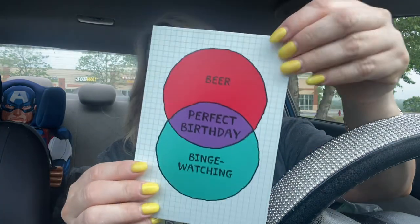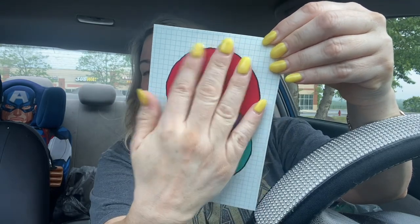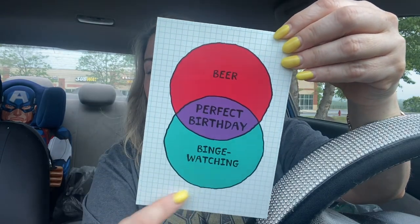I have just a couple more cards. This one says 'Beer, Perfect Birthday, Binge Watching' - I did not get it for any of that. I am literally going to cover it up; I just loved the background of the card. It also says 'Hope Your Day Is Filled With All the Good Stuff' - you could use that phrase for something else, or use it as a pop-up layer on your scrapbook.